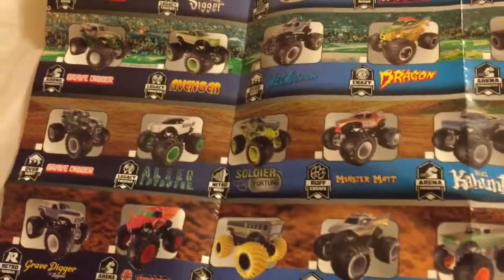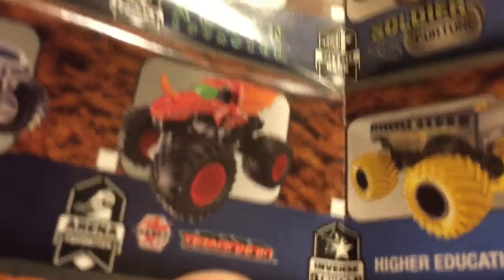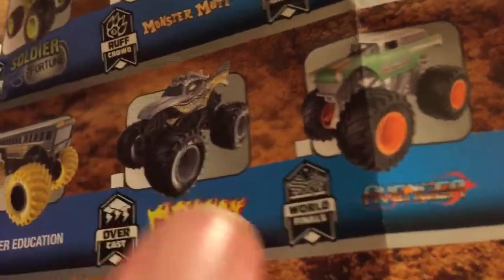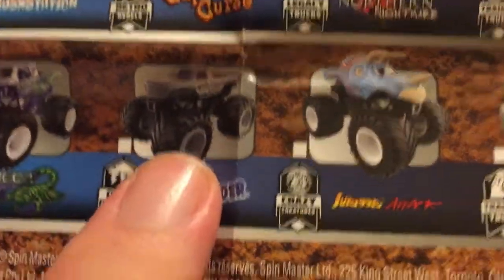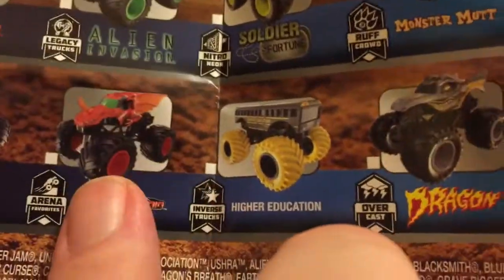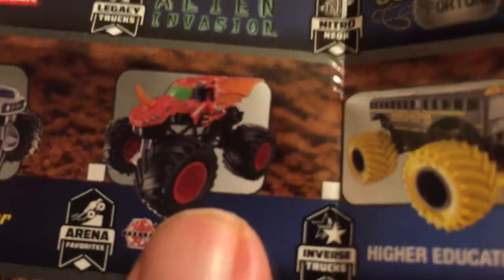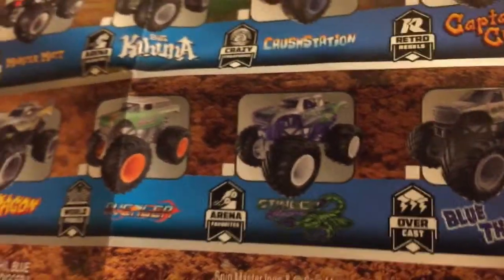We have all the trucks ready for Mix 4, and here's what we're expecting for Mix 5: the return of Gravedigger the Legend, the Bakugan Dragonoid — which has been a really outstanding looking truck this year — the Inverse Series Higher Education, Blackout Dragon, the World Finals Avenger they called Nomad, Stinger Unleashed, Overcast Blue Thunder, Jurassic Attack, and the training truck Gravedigger. Out of all eight trucks coming next month in Mix 5, I'm definitely most excited about the Bakugan Dragonoid. I'm also impressed that we're getting two Overcasts, including Overcast Dragon and Gravedigger — these Overcasts are going fast.